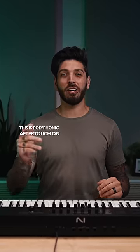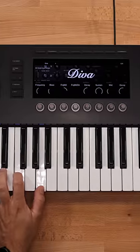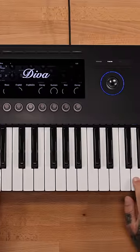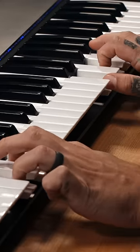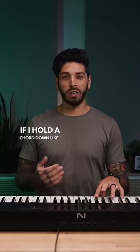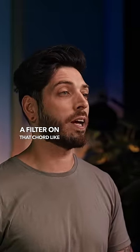This is Polyphonic Aftertouch on the new Control-S series. If I hold a chord down like this, and then push down a bit further, you can open a filter on that chord like this.